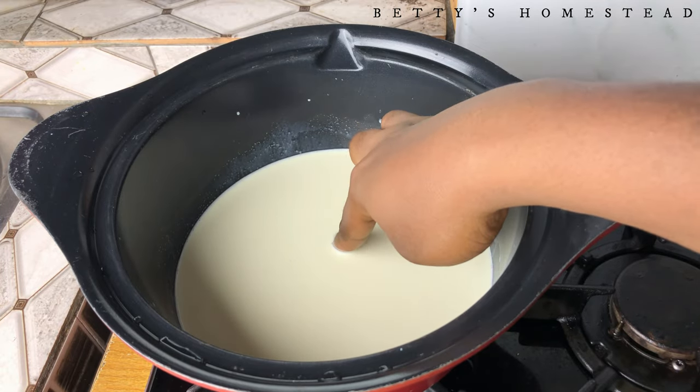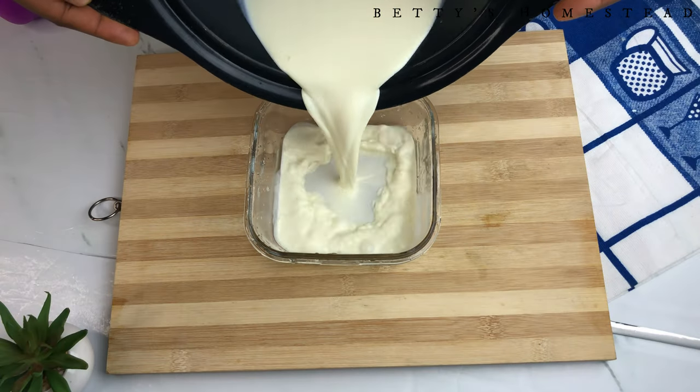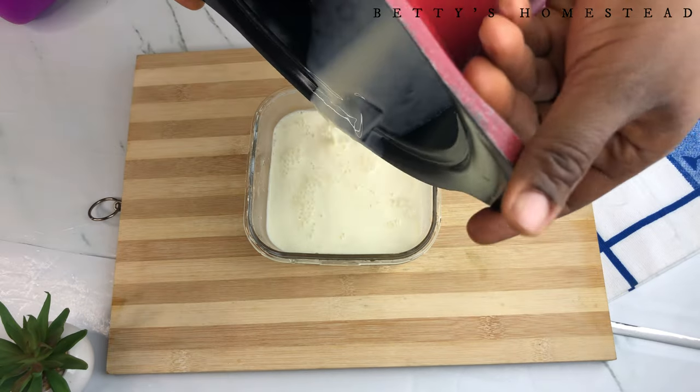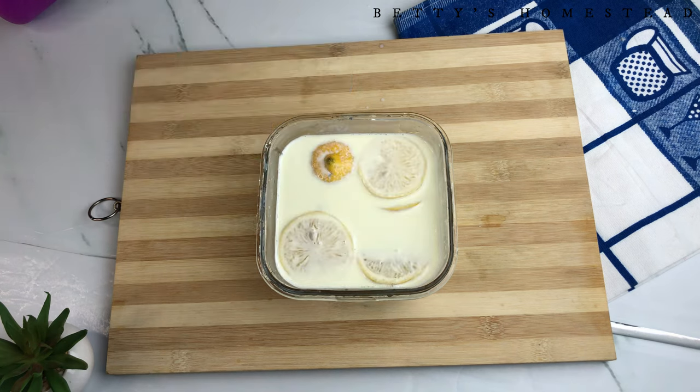If you place your finger into the pot and it doesn't burn you after five seconds, then your mixture is ready. You can then pour this into your container and slice your lemon into little pieces.